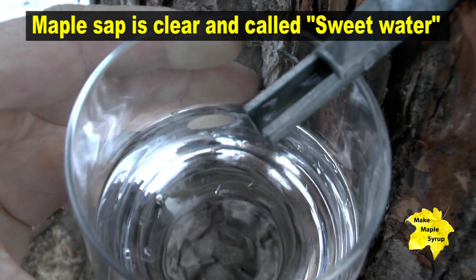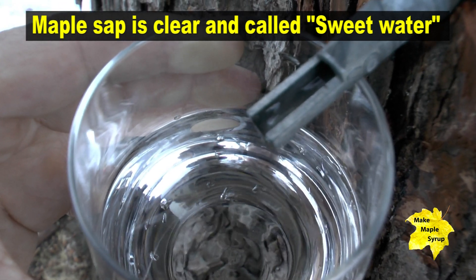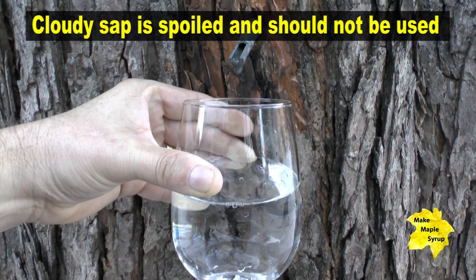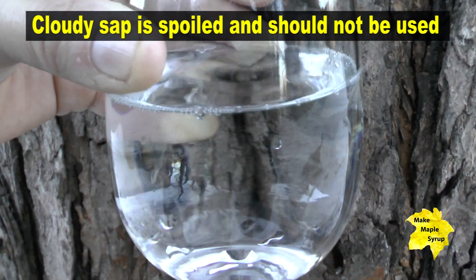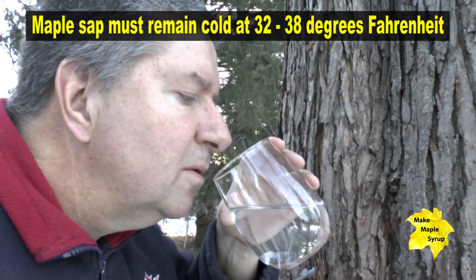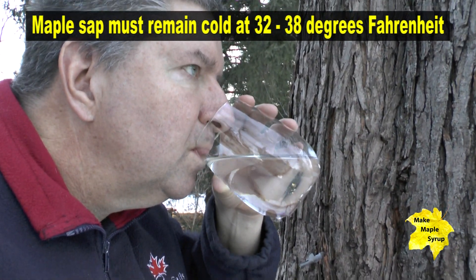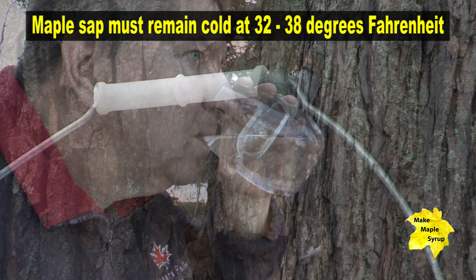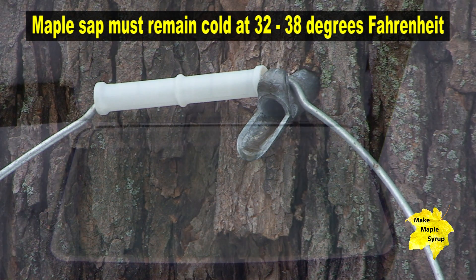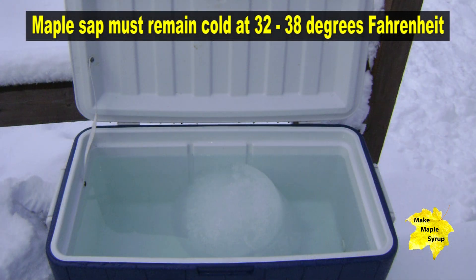The sap that comes out of the tree is clear, just like water. So if you're collecting it and you notice that it starts to get a little cloudy, that means your maple sap has spoiled and you'll want to throw it out — it will not make good maple syrup. Maple sap will spoil if it's not kept refrigerated, so if the temperatures start to go above 36 degrees, you want to make sure you store this in a cold place, otherwise it will spoil just like milk.